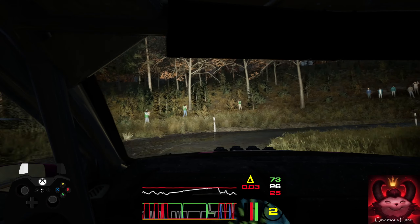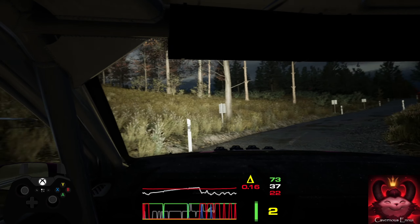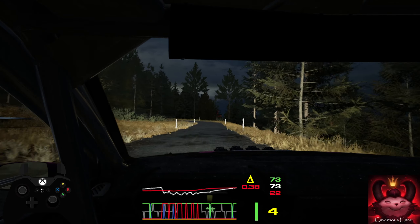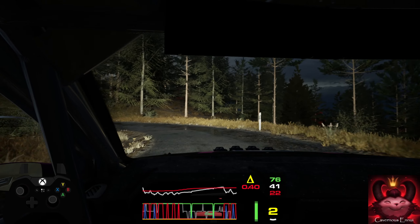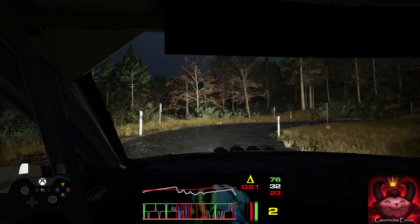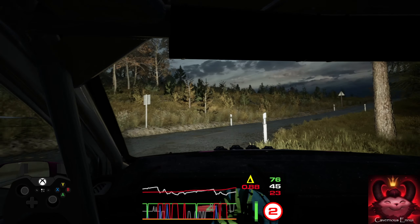130, open hairpin left. 50, open hairpin right. 50, 4 left over crest. Open us, 60.